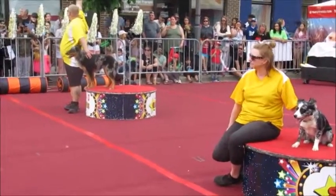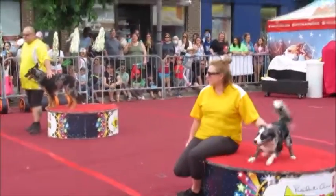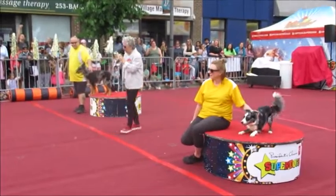Cheer on your dog. Here we go. Three, two, one.